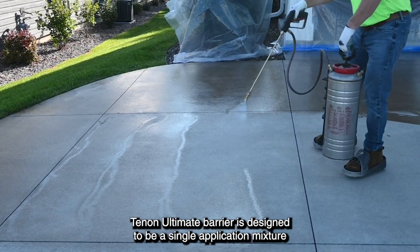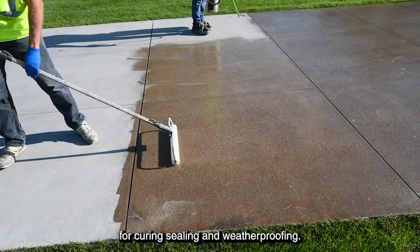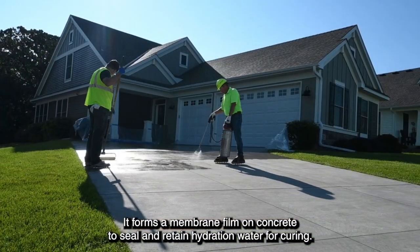Tenant Ultimate Barrier is designed to be a single application mixture for curing, sealing, and weatherproofing. It forms a membrane film on concrete to seal and retain hydration water for curing.